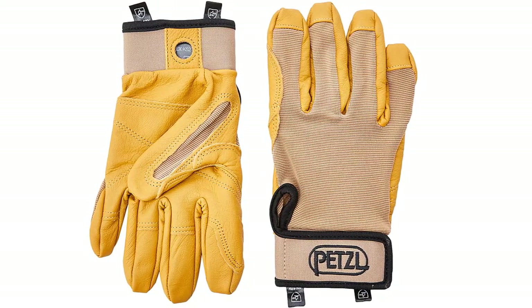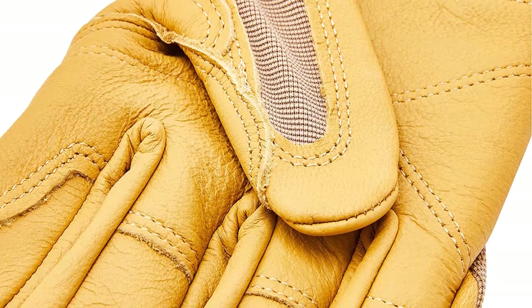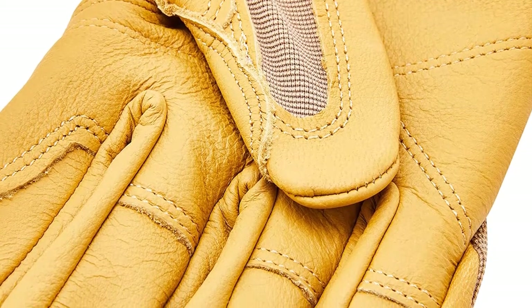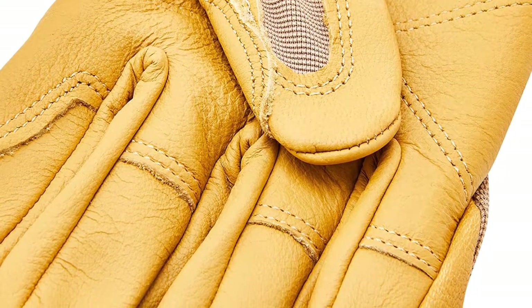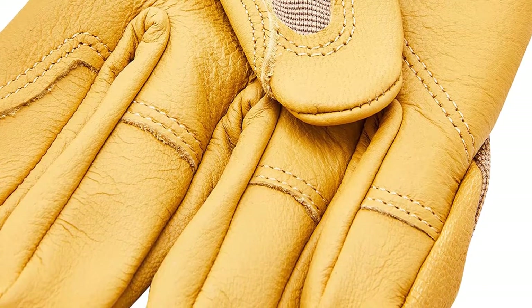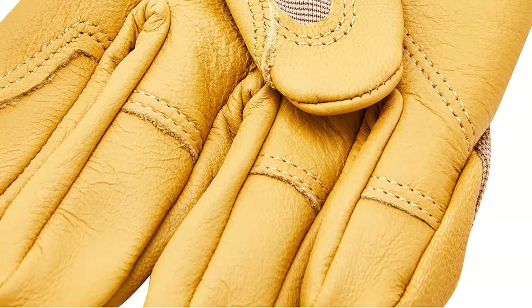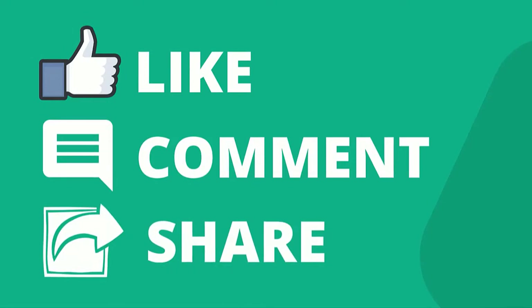The notable fault of these climbing gloves is that they don't offer the best grip while rappelling. They also lack protection for the back of your hands, as the material used there is soft synthetic rather than sturdy leather. That said, the Petzl Cordex lightweight climbing gloves hold a significant advantage in comfort, ventilation, and double-layer protection for a quality pair of climbing gloves.